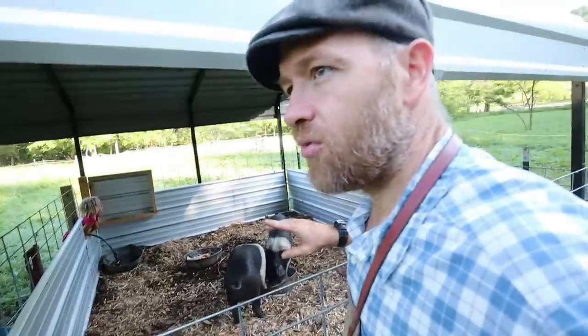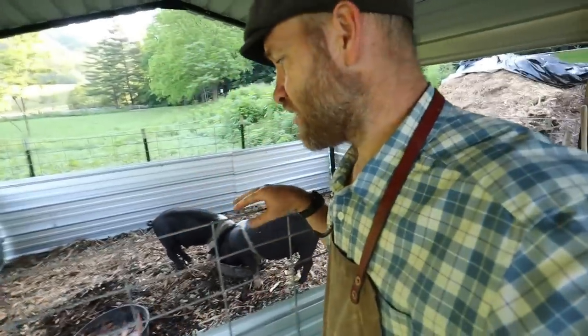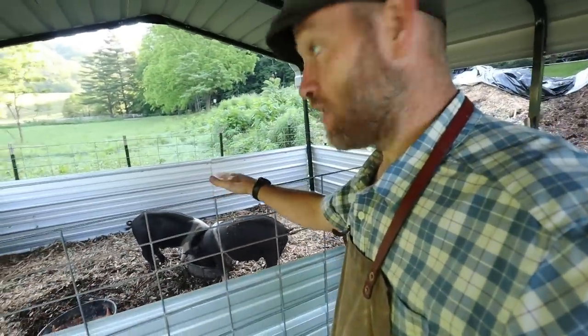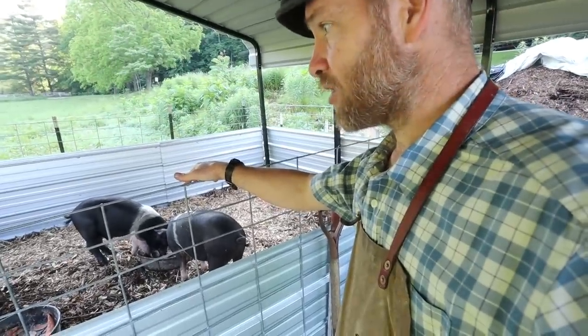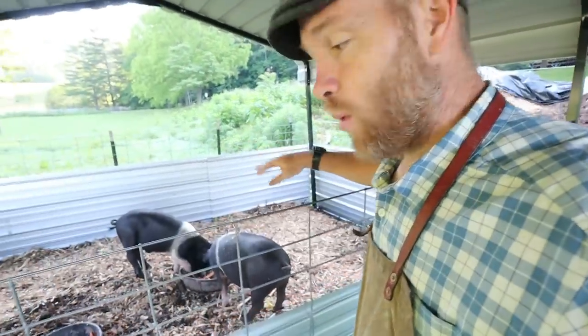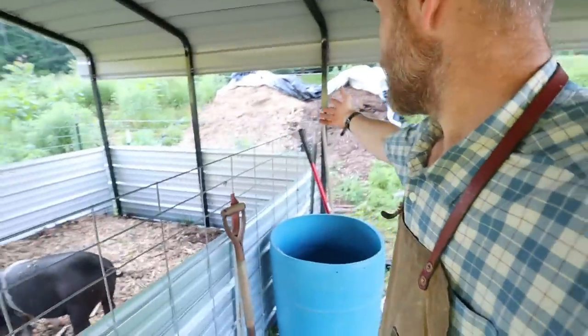Another thing is when I have that much food scraps, I should have broken it up into morning and evening — they're not going to eat all that this morning and it's going to attract flies. I'm learning, guys, this is an experiment. You're welcome to come along with me on this if you dare, or you might wait until I've seen what works and what doesn't.